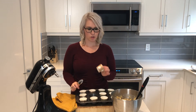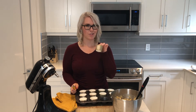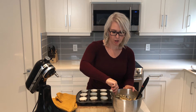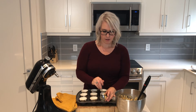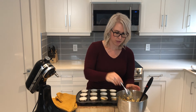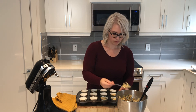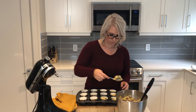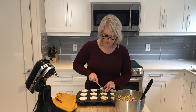I got these cute little liners from HomeSense — they've got leaves on them, so they're perfect for this time of year. These ones gather together, so if you're taking these to an event, those would be perfect, but you can use whatever liners you want. Parchment paper is also a really good option because the muffins don't stick. Then you just want to divide the batter between your muffin liners. This recipe should make 12 muffins. I like to spoon a little bit into all of them first and then go back and even them out.